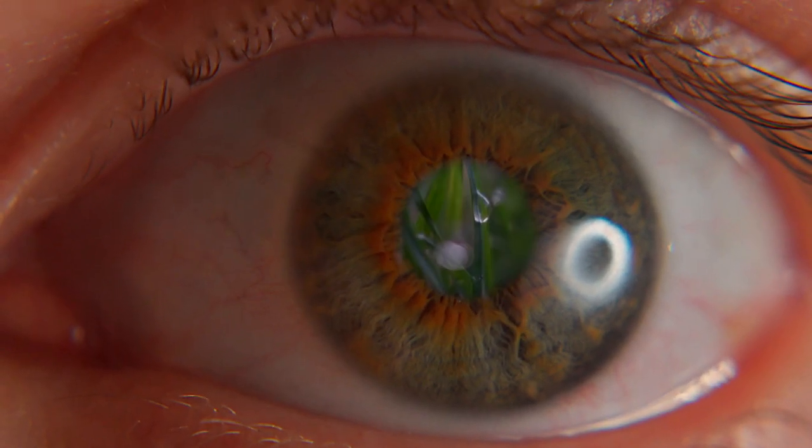See this eye? Pretty boring, right? Standard eye. But if you get a super close macro shot like this, then there's a lot more interesting stuff to see.